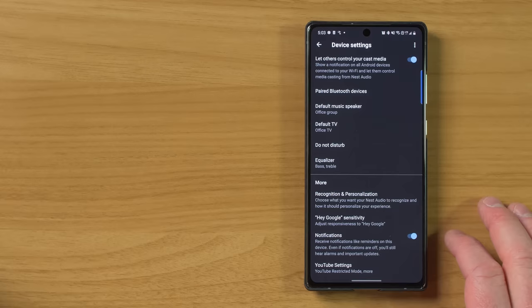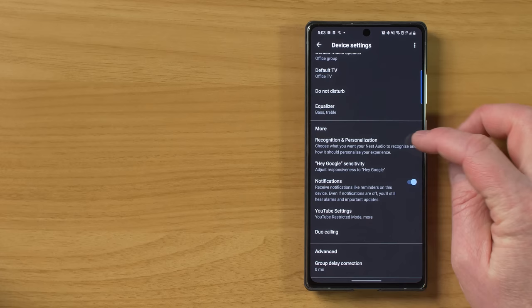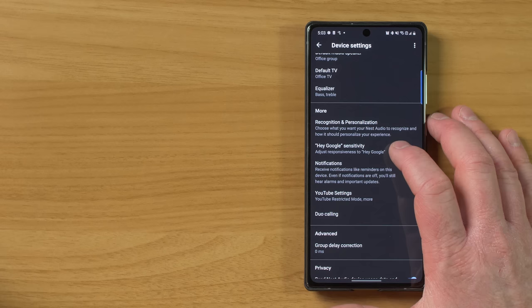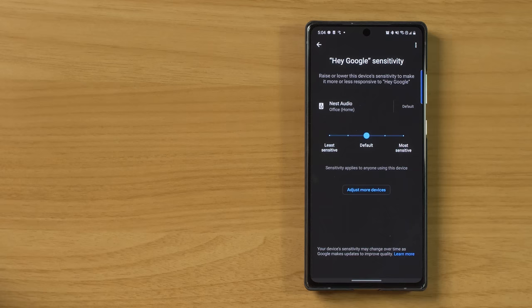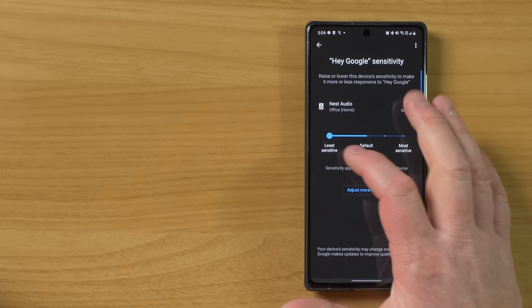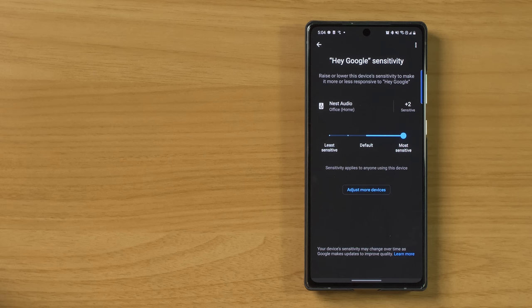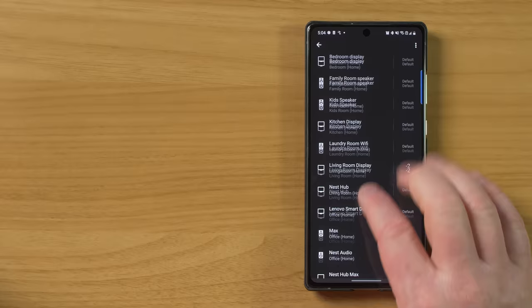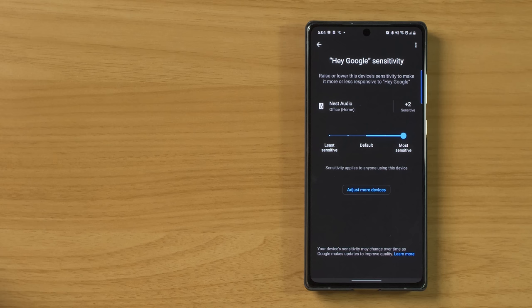Here we have recognition and personalization — at the beginning we already turned this on, but if it's not working properly, make sure you come in here and turn this on. Next, we have Hey G sensitivity — this is how sensitive the microphones are on the speaker to picking you up. Maybe you have two rooms that are pretty close together — with this option, you can set one speaker to not hear you as much. With my Nest Audio, I have the option to make it least sensitive. If I have another speaker close to this, this would make it so this one doesn't respond. But if I want this one to respond more, I can change this to most sensitive so it's going to be the one most likely to respond. You can go into your home and adjust other devices as well, which can make it work a lot better if you have speakers in multiple rooms.